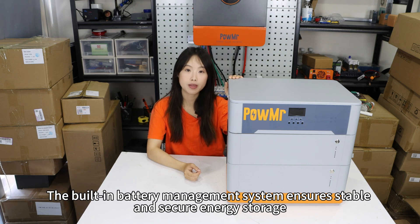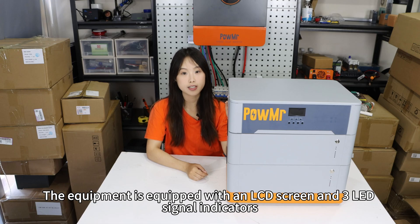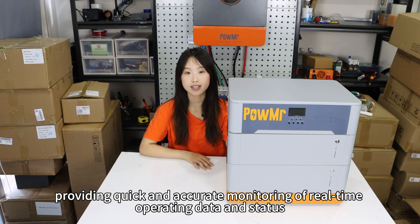The built-in battery management system ensures stable and secure energy storage. The equipment is equipped with an LCD screen and 3 LED signal indicators, providing quick and accurate monitoring of real-time operation data and status.